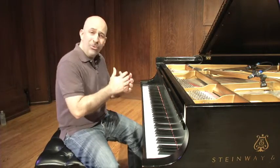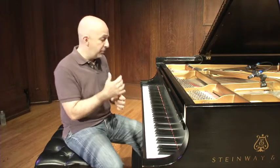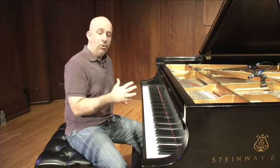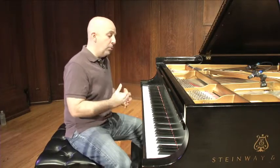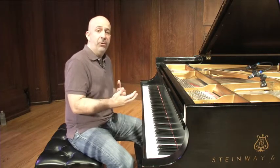Since so much of what we do is improvise, we've got to have great ears. And not just the foundational ear training that we get from classical music — intervals and chord structures, that's very important. But we have to have the kind that lends itself to being great improvisers. So I found that this is one of the easiest ways to develop our ears.